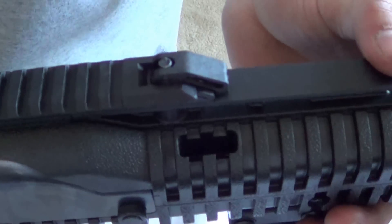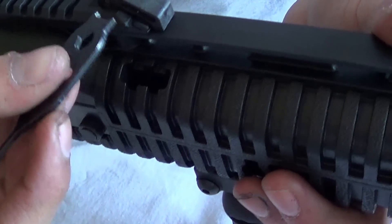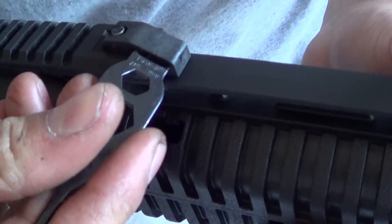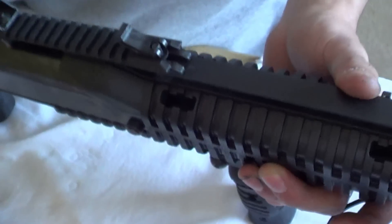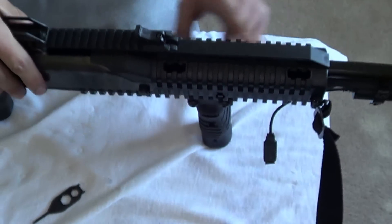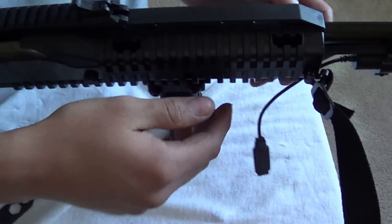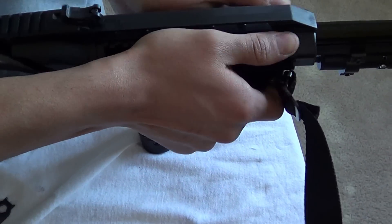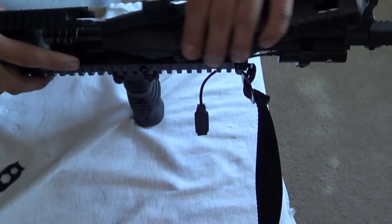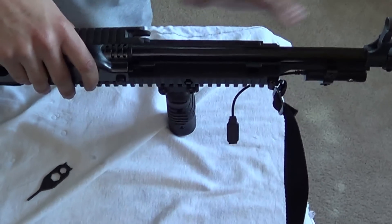Next, use the tool to remove this little lever — push it back. With the pointy end of the tool, slide it into this little hole and just flip it back like that. Now you can remove the barrel shroud. It's going to take quite a bit of force the first time. It just slides right out — there's your barrel shroud, and your barrel is mostly exposed now.